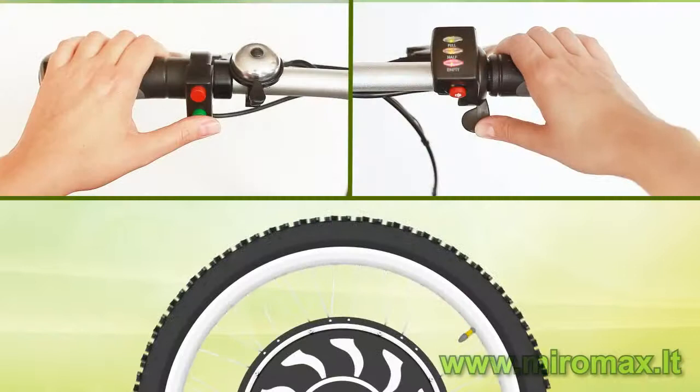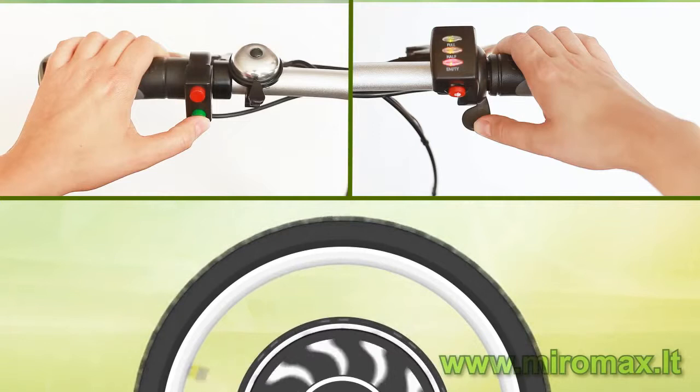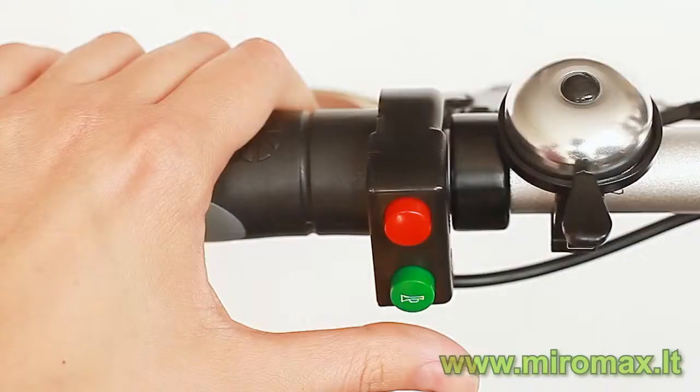The third innovative and exclusive function is the cruise control. When you reach the desired speed, without releasing the speed throttle, press the red cruise control button. Now you can release the speed throttle and the motor will maintain the selected speed until you decide to disable this mode. You can disable this mode in two ways: either press the red cruise control button again, or press the braking lever. The green button is for an acoustic signal.